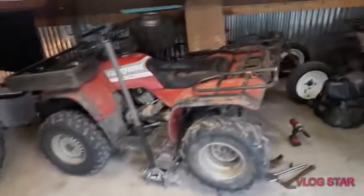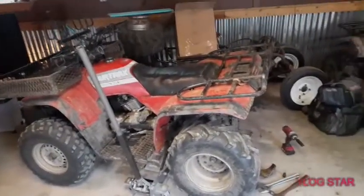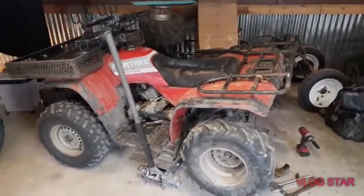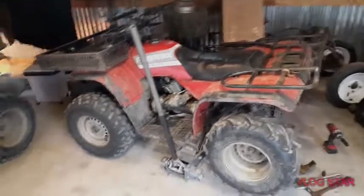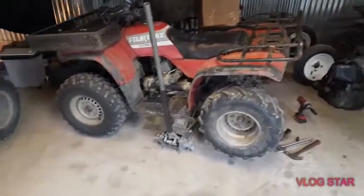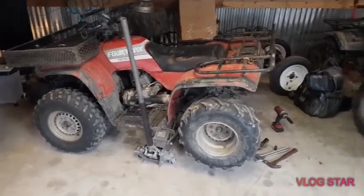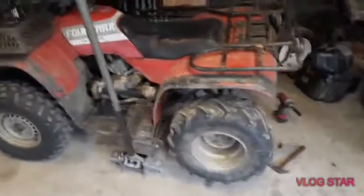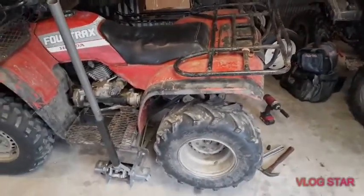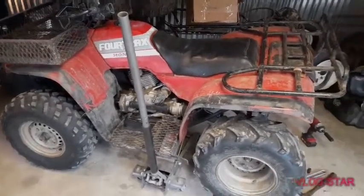Welcome to another video by Fabricabra Garage. In today's video we're going to be starting the process of doing the rear end bearings in my 1988 Honda FourTrax 300 4x4. I just recently picked this up off Facebook for a pretty good deal. It starts and runs great and it still drives, but the rear differential and the front wheel bearings are pretty sad.